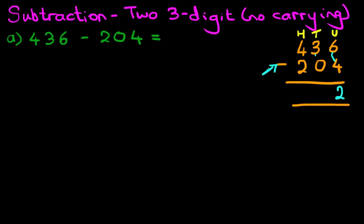Tens column: what is 3 minus 0? That's right, it is 3. And the hundreds column: what is 4 minus 2? That's right, the answer is 2.